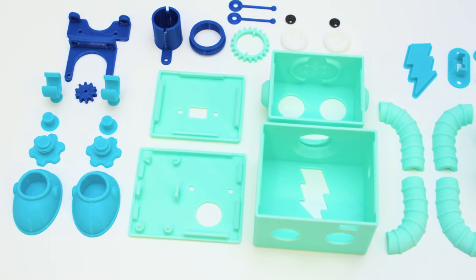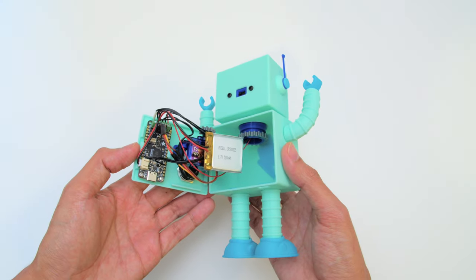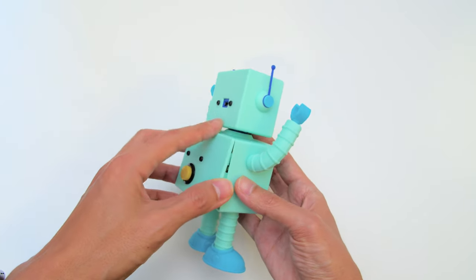Download and 3D print the parts in your favorite filament. They print without any support material and most of them snap-fit together. The electronics are secured to the various parts and they're easily accessible. It's a modular design so you can swap out the parts or customize the design.